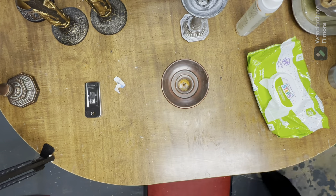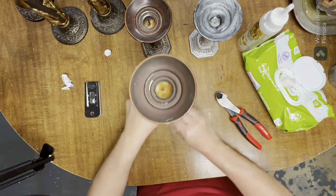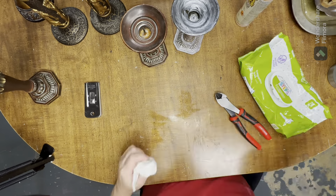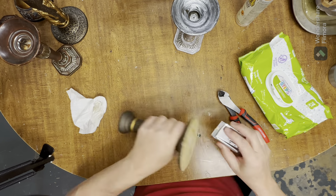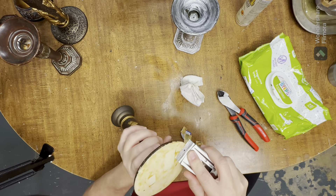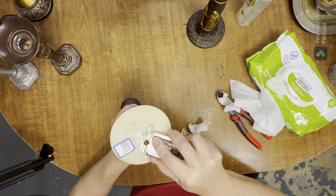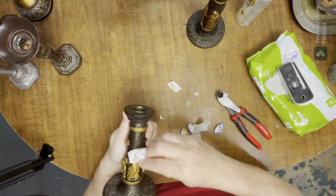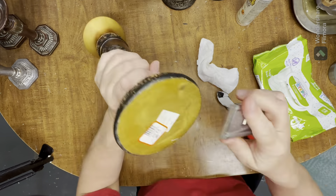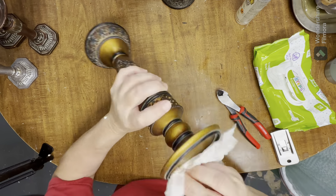So a lot of times during thrift flip videos, we don't show the behind-the-scenes stuff. The biggest part of getting ready to do any thrift flip is the cleanup, the repair, and the removing of all the tags. Normally I would just do an item at a time, but since I'm going to be attempting to do this whole table, I'm going to go ahead and clean everything up first and get my items prepped and ready to flip.